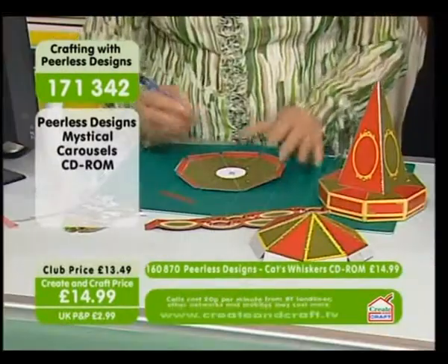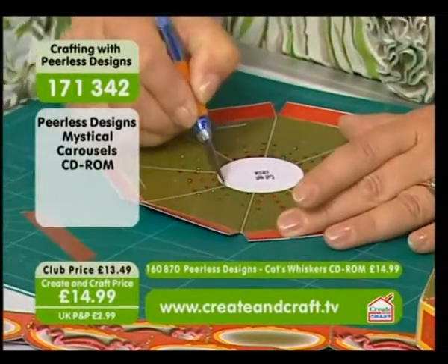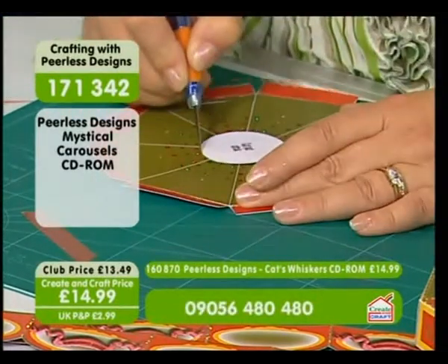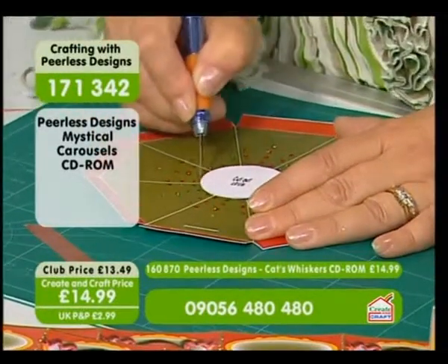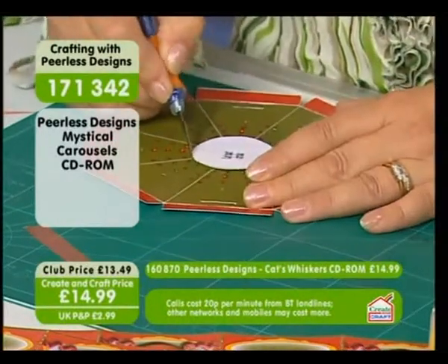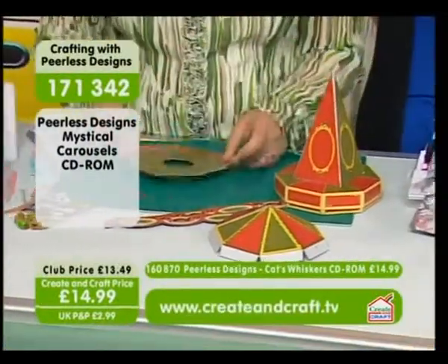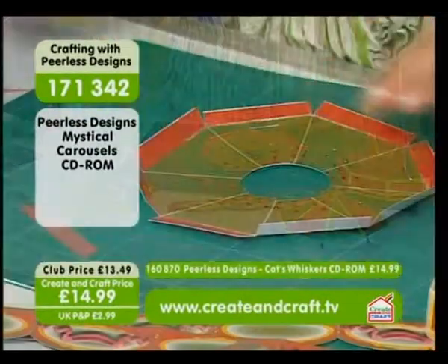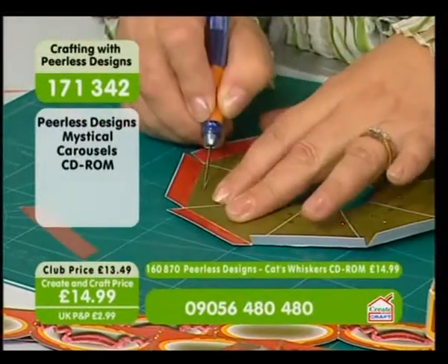This is going to be the underneath where the actual carousel horses are coming from. I'm just going to cut this center circle out — a little tip: turn your work, not your craft knife. I've glittered this up as if it's the lights underneath, because carousels always have loads of lights. This piece needs to fit over the top. This is where the horses are going to hang from — you've got a couple of little slits to make here.